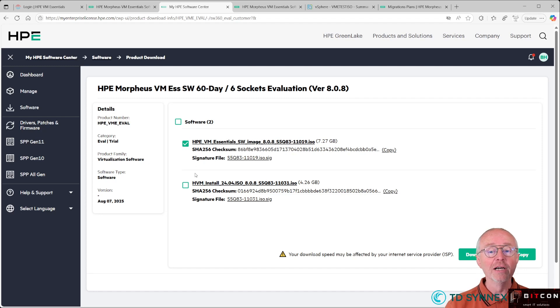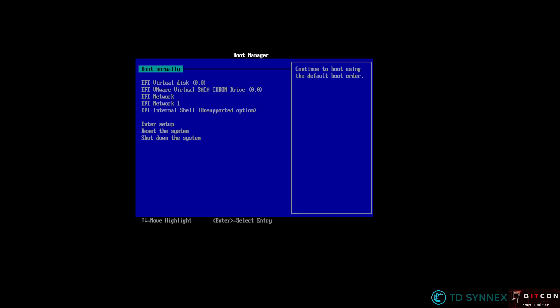If you manually install Ubuntu and then install the VM Essentials software on top of it, that's the first ISO file. Or now, new in 808, we have that HVM Install ISO image. This is the one you need to download if you want that enhanced installation experience. Just hit the Download button, get those two files, and then let's get started. You connect to your ILO or BMC and mount that ISO file through virtual media.